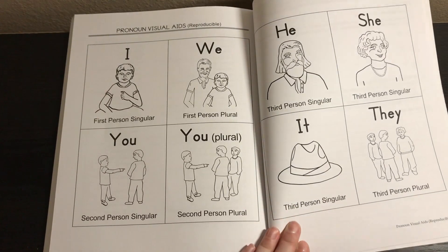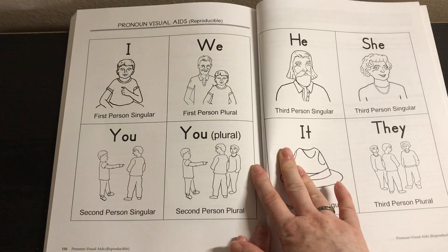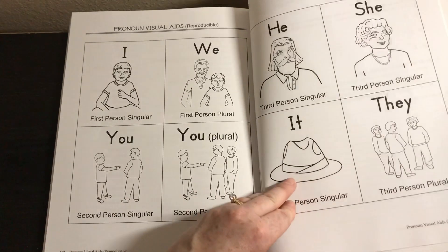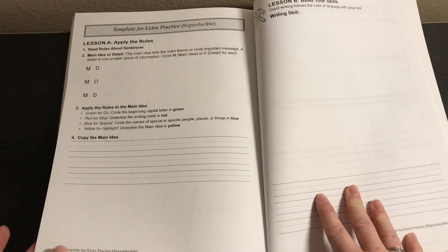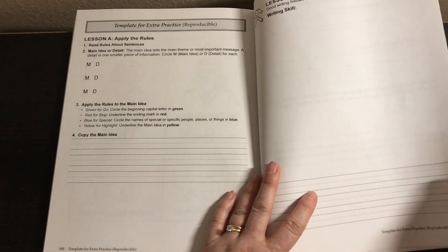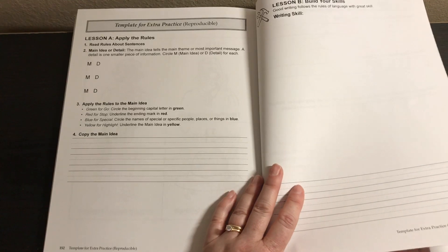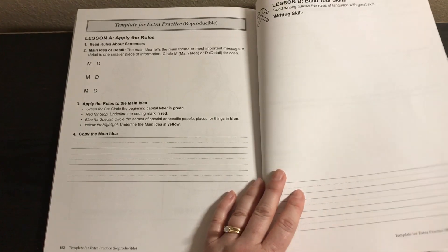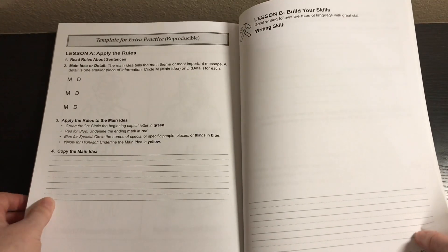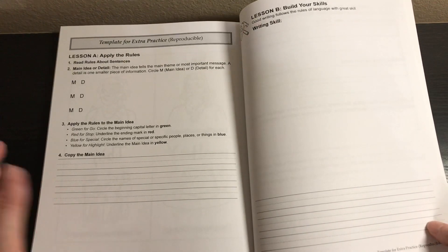A little side note: I think the First Language Lessons CD would be perfect to use alongside this — it has songs for pronouns, state of being verbs, helping verbs, and prepositions. My daughters have learned all of those, so I would throw that CD right in with this program. There's also a template for extra practice — if your student is having trouble in a particular week, you can use a different story with the A, B, C, D template. You could even continue over summer using that same template.